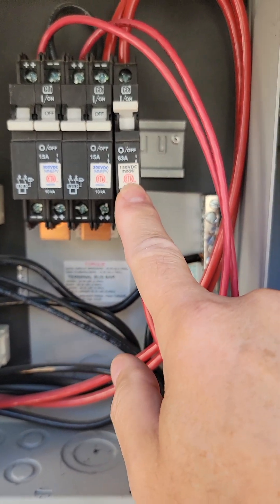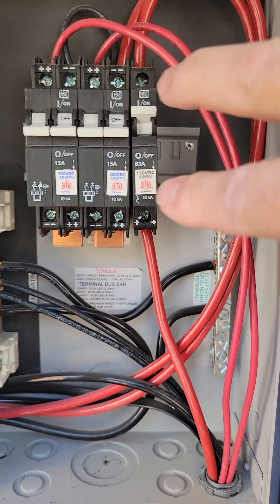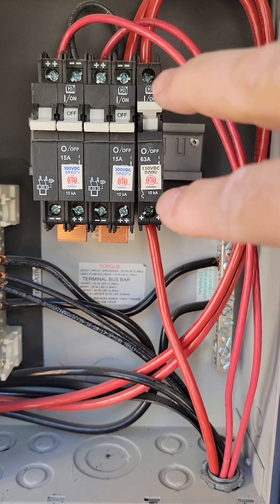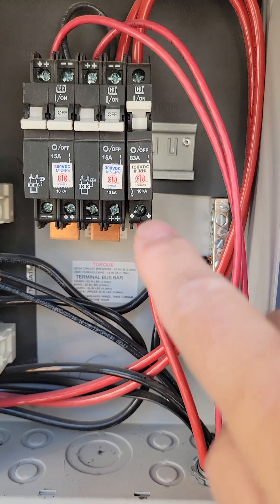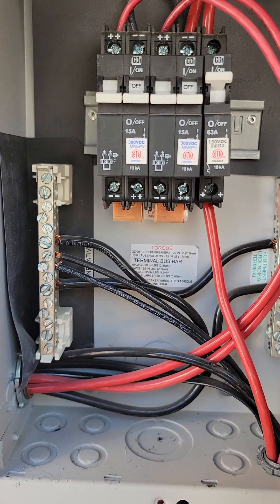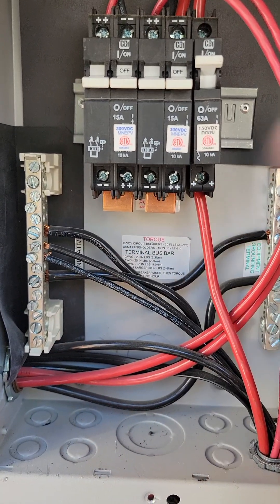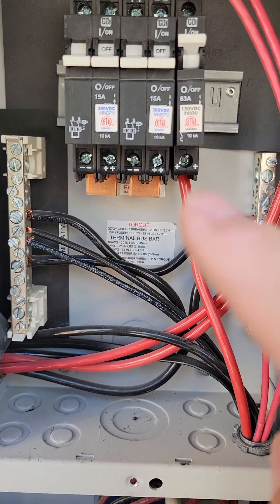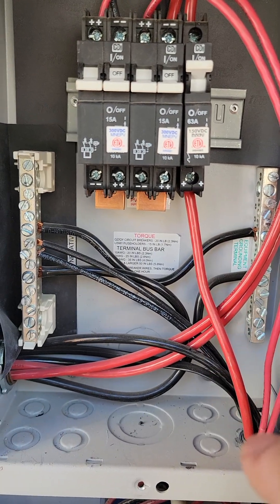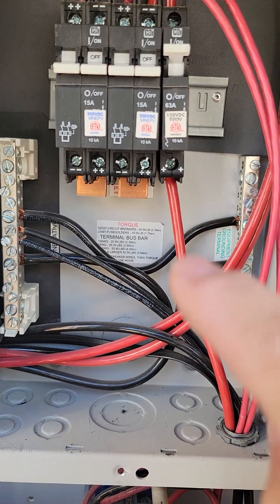This breaker has gone bad before and needed to be replaced. To test it, put your voltmeter positive here and voltmeter negative here — you should see 48 or 50 volts, or whatever is coming off your main battery, because this is coming from the battery. If you don't see power on this main line, there's a problem.